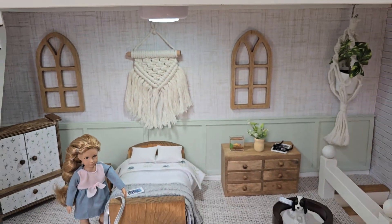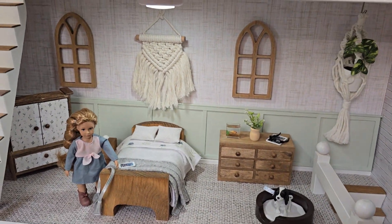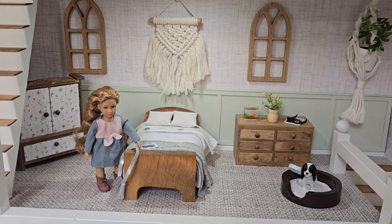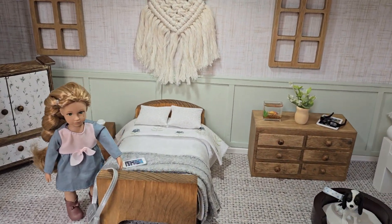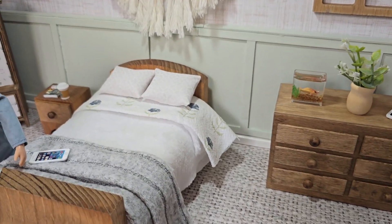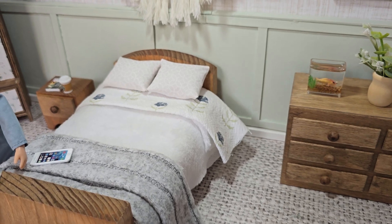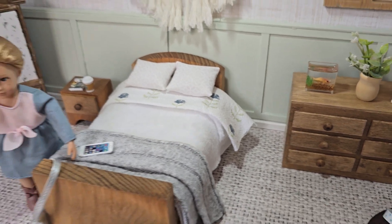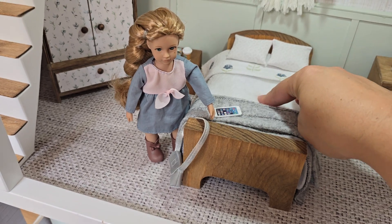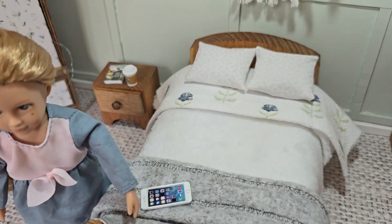I wanted a really big master bedroom so I decided to put the master on the middle floor. The bed is custom. The bedding is a chamois, a sweater, a dish towel, fabric. I made the pillows, and underneath the bedding there's also a mattress made from Magic Eraser sheets, which has the same pattern as the pillowcases.